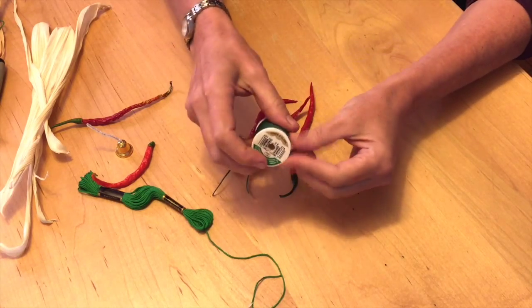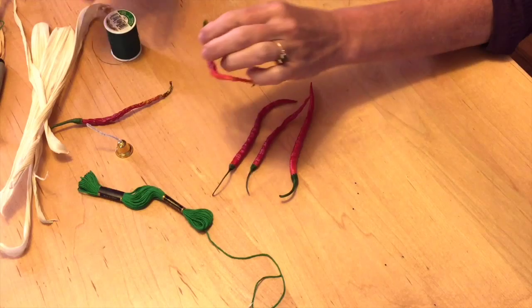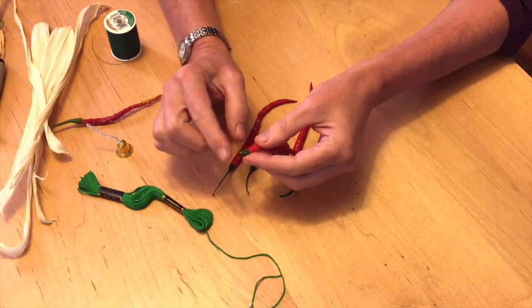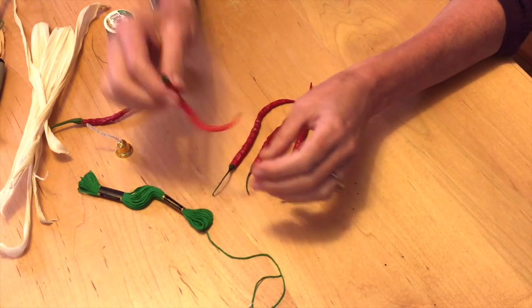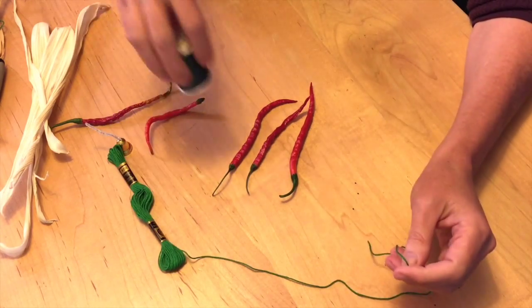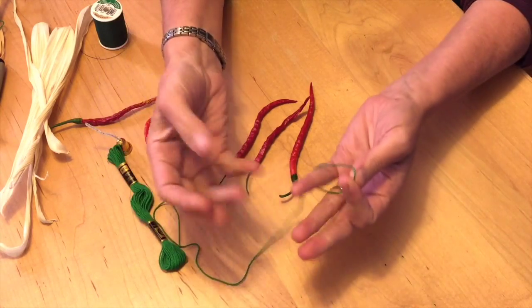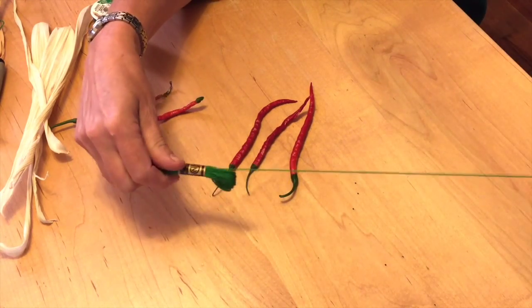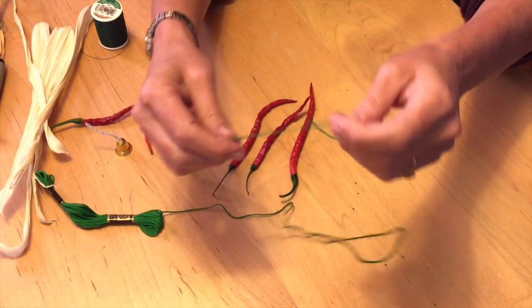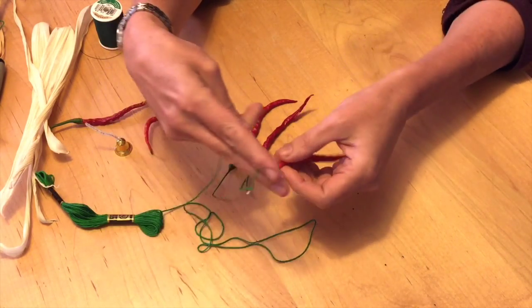Normally you would be using a thinner thread because it holds on pretty tight, but you have to be careful about tightening too much because it'll pop off the end like it did here. For the purpose of this video, because it's hard to see the small thread, we're going to use a thicker thread. If you're working with little kids or people that might have dexterity problems because of arthritis, then a thicker thread or a yarn might be better to use.